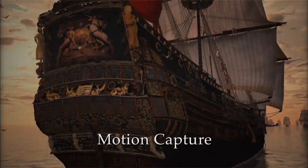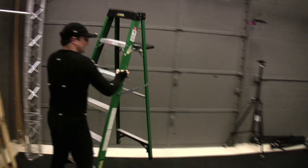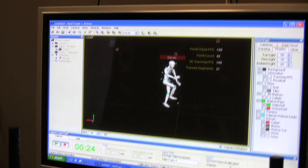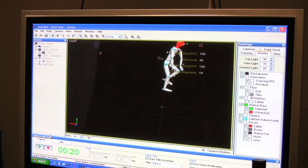Climbing rigging is a pretty complex motion. You've got arms, hips, shoulders. Every bone in the body is moving when you're climbing the rigging. So if you want a realistic character climbing a rigging, motion capture helps because it captures every single movement that every bone in the character is doing.